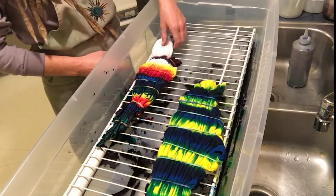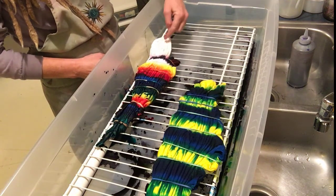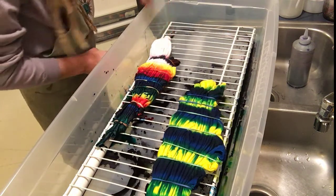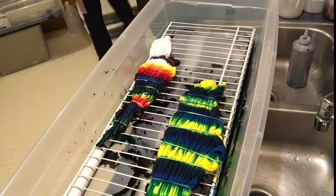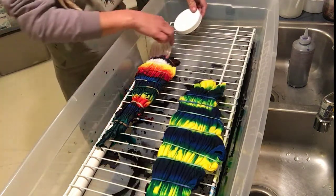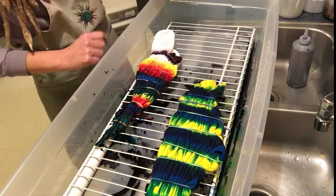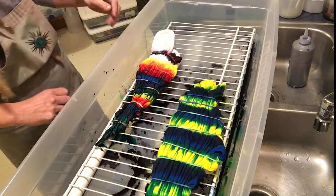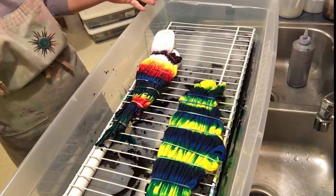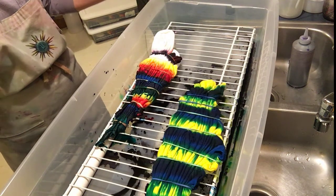I'm going to put something under here to prop this part of the shirt up so that the black dye doesn't continue to migrate into the body of the banjo. I just use a plastic lid, put that up under there, and now it's tilting up so the dye migrates backwards instead. That's it — let that set at least 12 hours and then we'll rinse it, wash it, dry it, and be good to go.